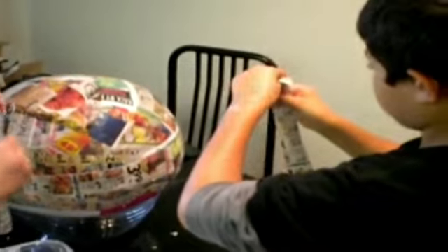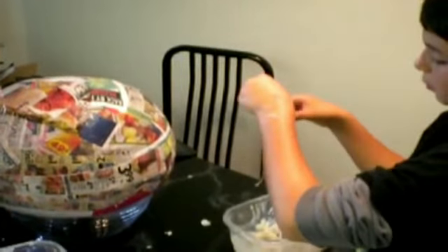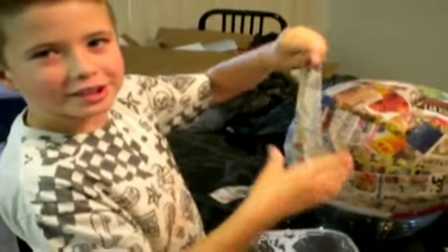So what exactly are you guys making? A Death Star Piñata. Death Star Piñata — from Star Wars.